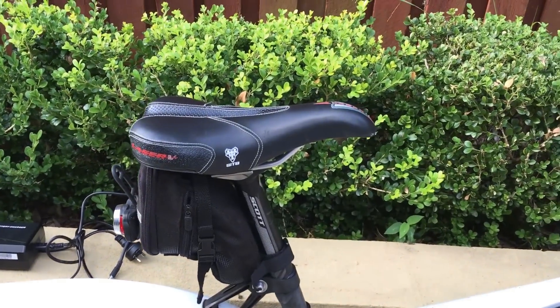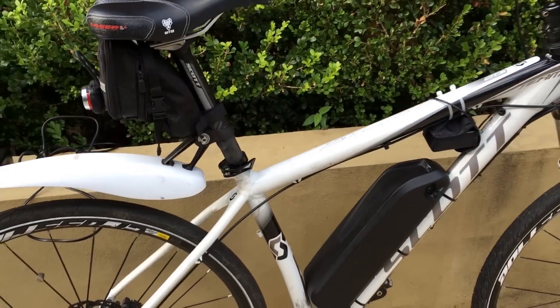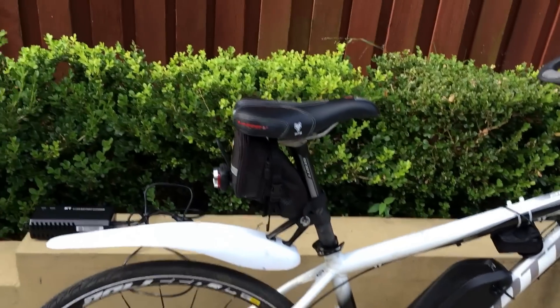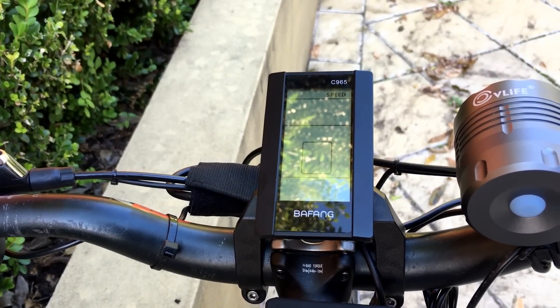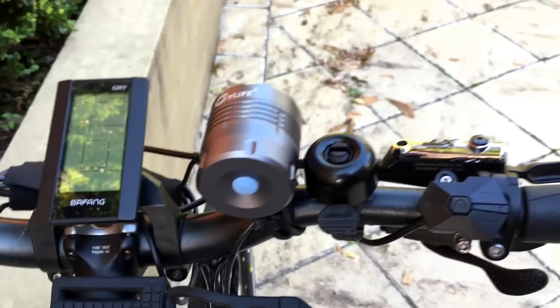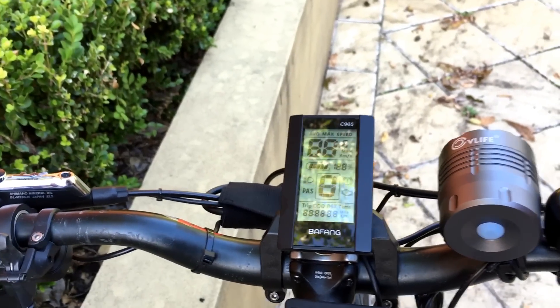Moving on — comfortable bike seat. You kind of need that, especially with the extra weight on the bike. The front shocks only do so much, so it's nice to have a bit of cushioning there. So when you power up the Bafang C965 display, you just use this power button, hold it down, and it will power up.